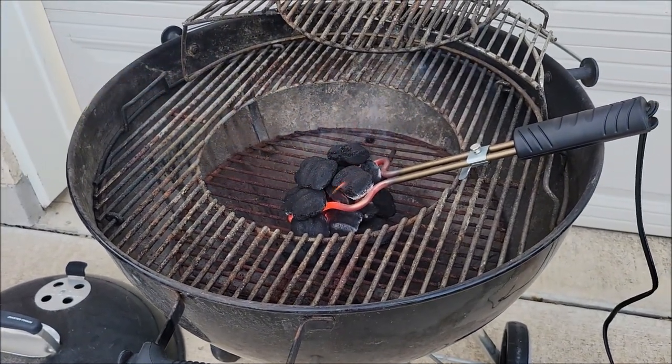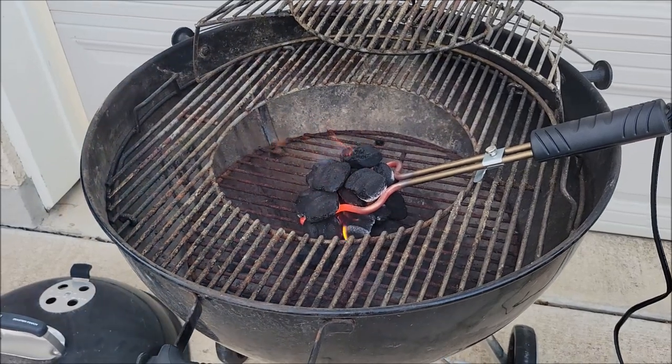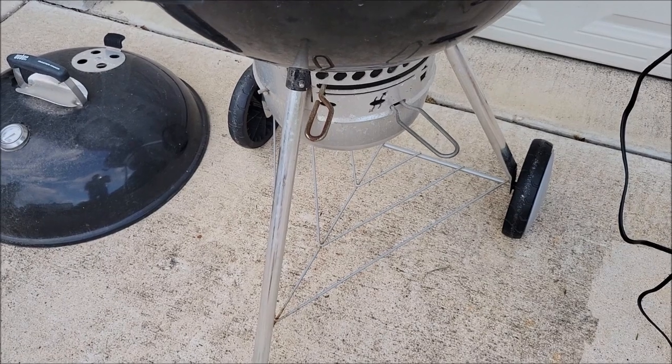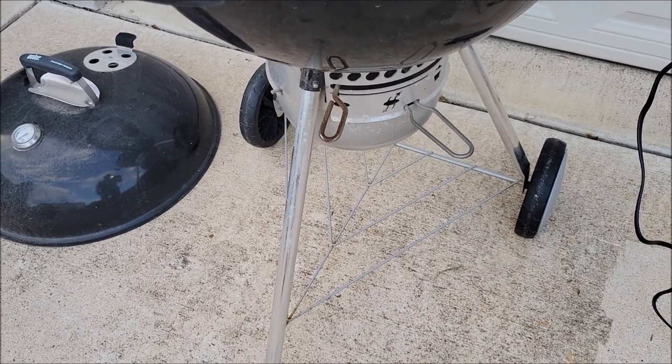So it's been a good grill. They definitely thought about this and put some thought into it. And of course it's got a little tray down here on the bottom where you can put your charcoal or whatever it is you want to drag around with you.